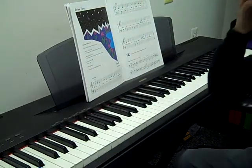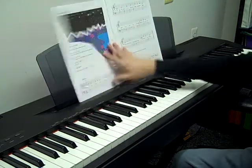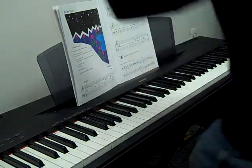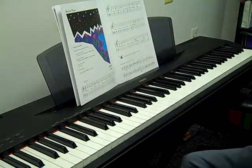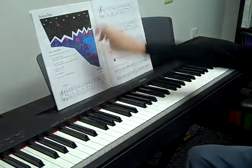Oh my gosh, the beginning of Book One! Congratulations! Yeah, you're on Book One — congratulations! The first song in Book One is Firefly.